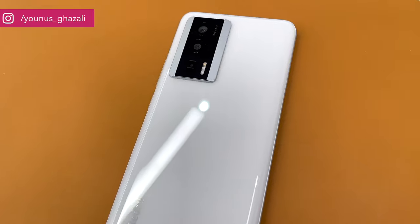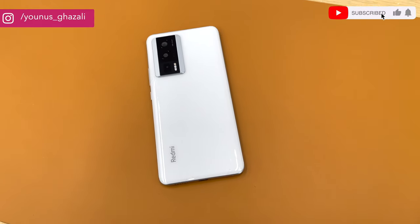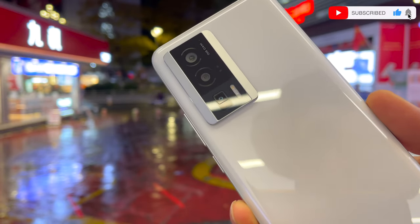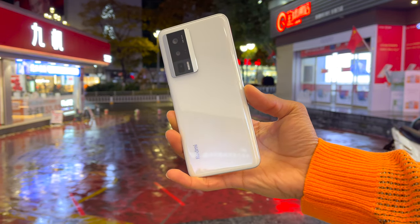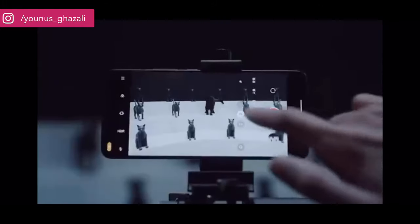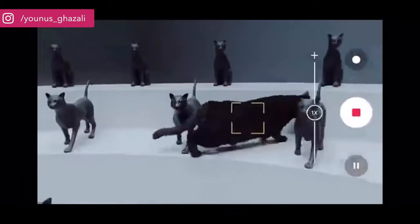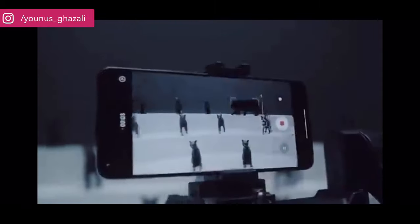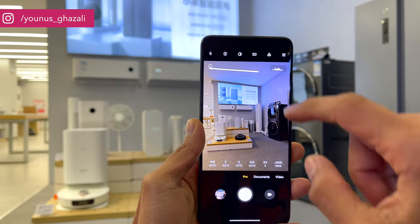Redmi executives were extremely proud to talk about the new camera on stage. The main camera on the back is a 50MP shooter with a Sony IMX800 sensor, OIS, and EIS. The company brought improved object recognition for its own AI filters, and said the experience and quality would be equal to using a film camera, with obvious improvements in processing speed. A new algorithm also helps for faster capture, which is an important improvement over the old Redmi K50 series.